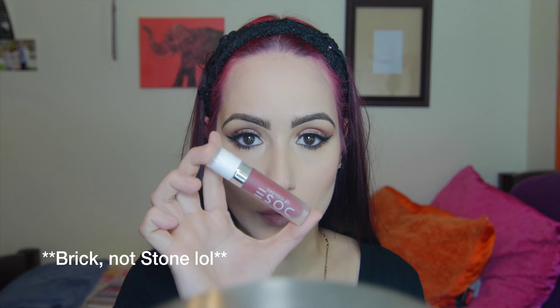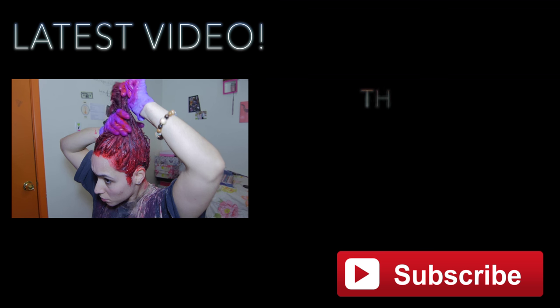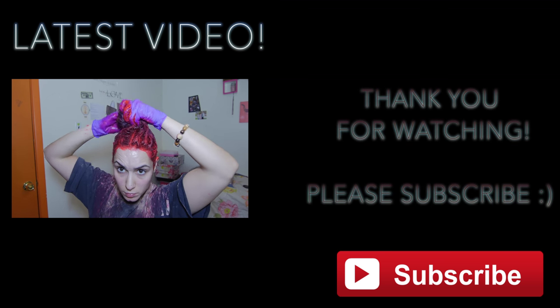For my lip I used Dose of Color in Stone. I tried so hard to stay in frame but I couldn't. But this is the look, guys. I hope that you enjoyed it and thank you so much for watching. Please give this video a thumbs up if you enjoyed it and subscribe if you're not already. Bye!